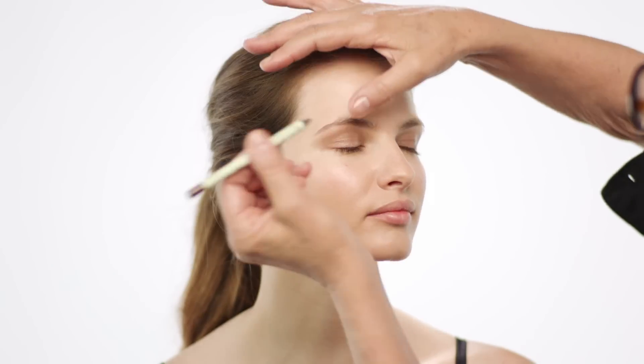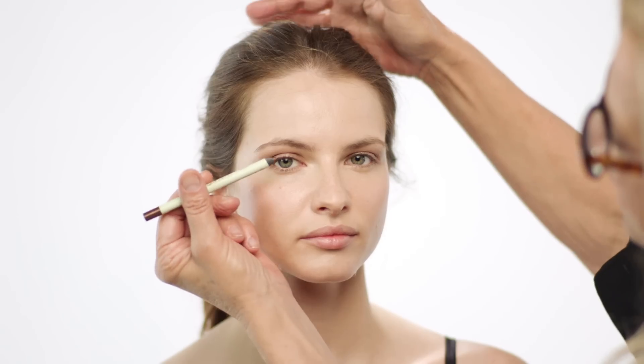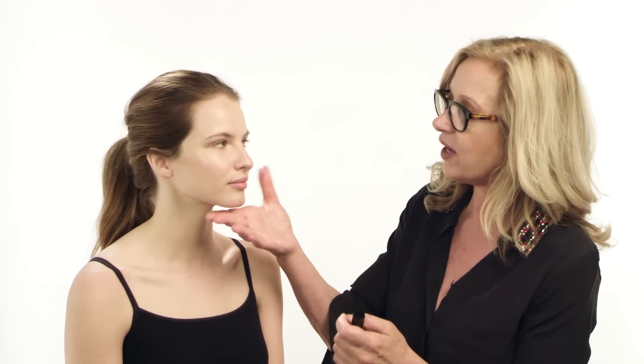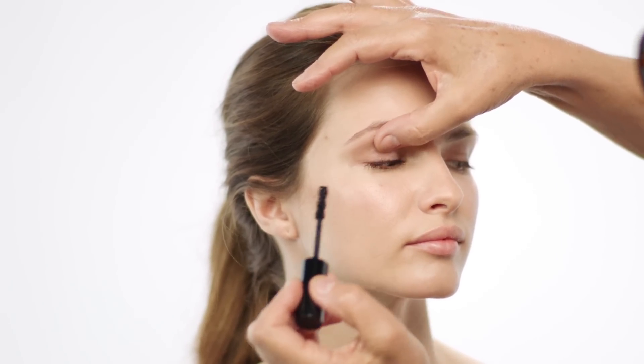Then I'm going to take the bronzy brown, which I'm just going to use in the roots of the lashes on top, just here. You can see how it just lifts the eye just a teeny weeny bit. The next product is the wonderful mascara by Diego De La Palma — the only way to get mascara looking really good is to go right into the roots.